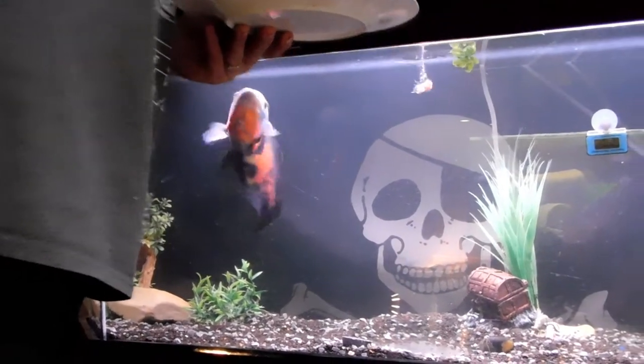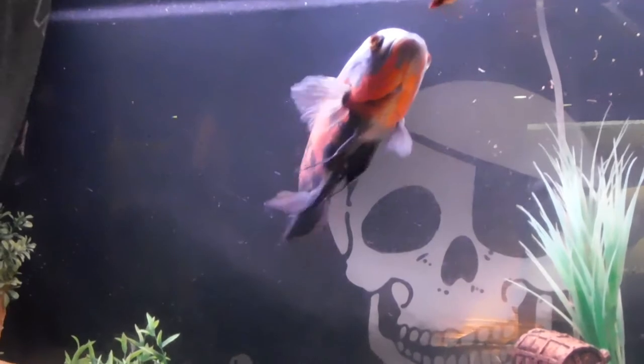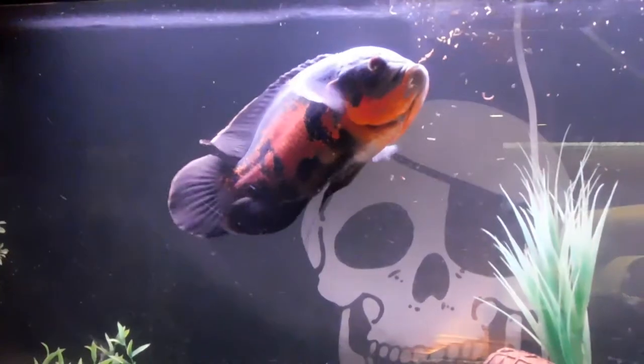When we first bought Bruce, she came with that name — they actually thought she was a male. Once I got her a tank to herself, it turns out she's a female, so we've got Bruce the girl. We can't have any other fish in with Bruce, she'll just kill them. That happens with oscars if you leave them by themselves for too long. She grew up in a tank by herself, so she's really protective of her space, her territory. If we put anything else with her, she'll just kill it.